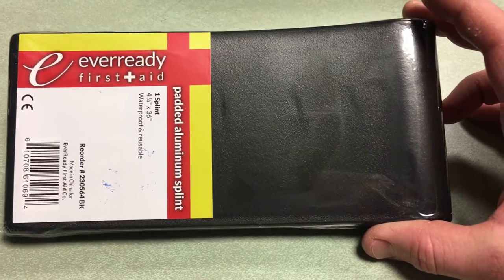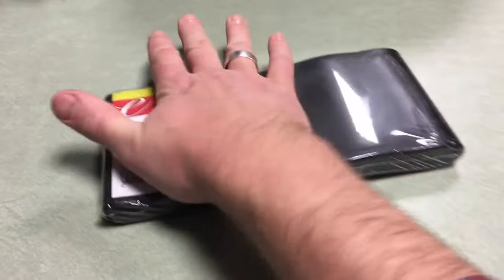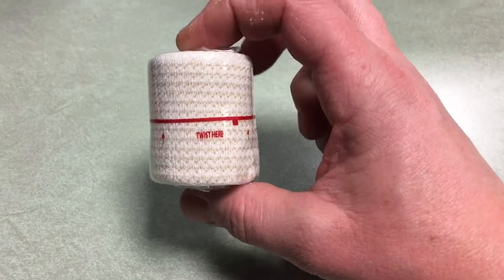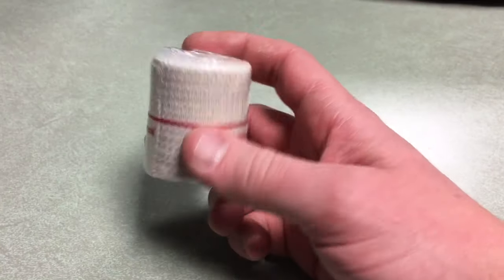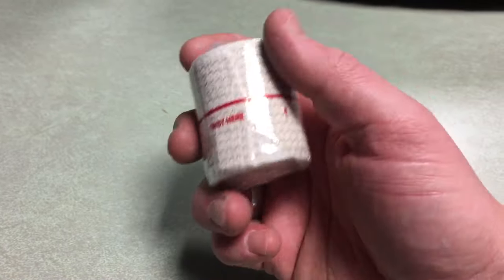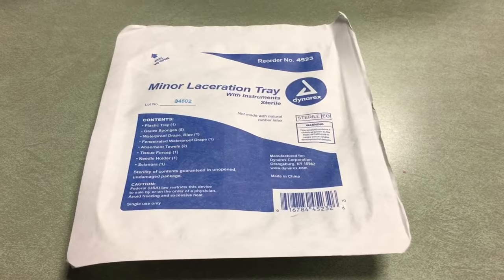Next up, we have the Ever Ready First Aid padded aluminum splint. It's lightweight, bendable, and moldable into whatever form you need — whether you're splinting somebody's leg, arm, or whatever. There are lots of other ways to create a splint, but it's nice to have one that's already there and ready to go. Also included is a small ACE bandage — you can use it for a variety of things, particularly wrapping around the splint to keep it stable.